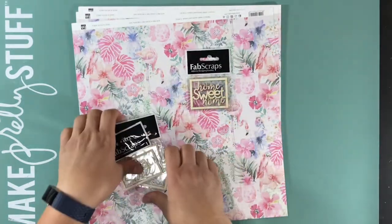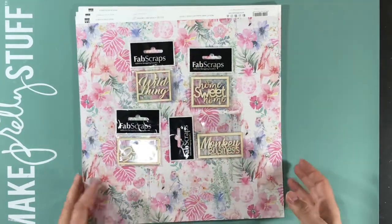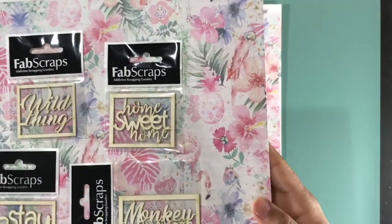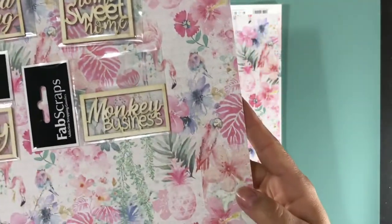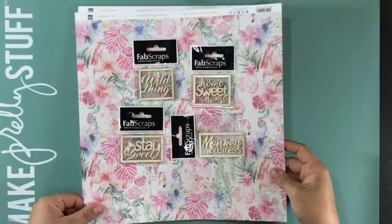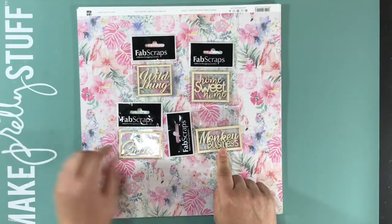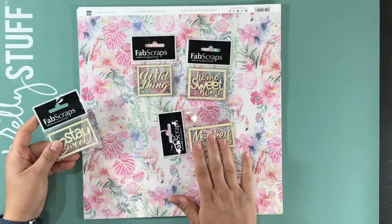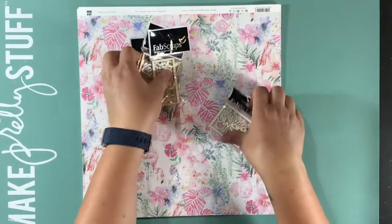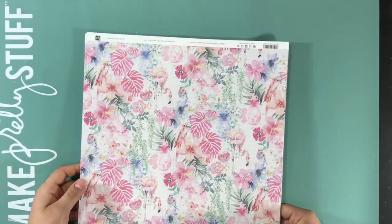Then there are several wood veneer embellishments. Wild Thing, Home Sweet Home, Monkey Business, and Stay Sweet. These are perfect to snip out if you just want the letters, to ink, to emboss. These are wonderful, and I like that they're not overly large, so they make very nice additions to your pages.